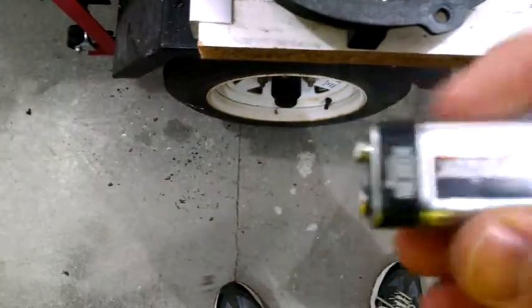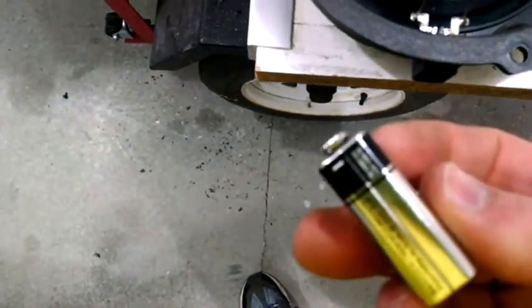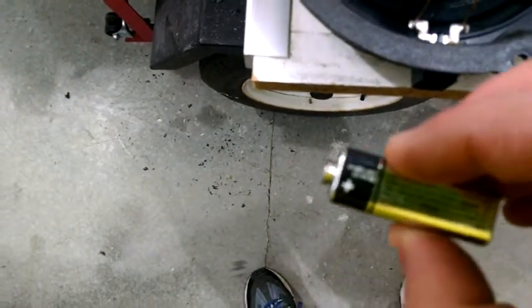So I was just trying to figure out which is positive and which is negative, because they don't label it on there. So I got me a little battery here. And we got negative and we have positive.